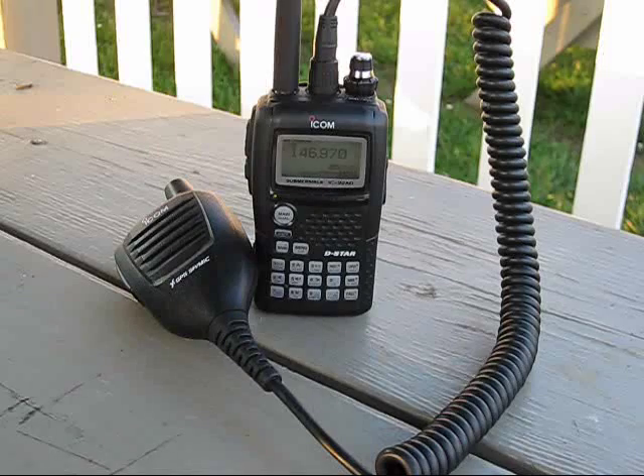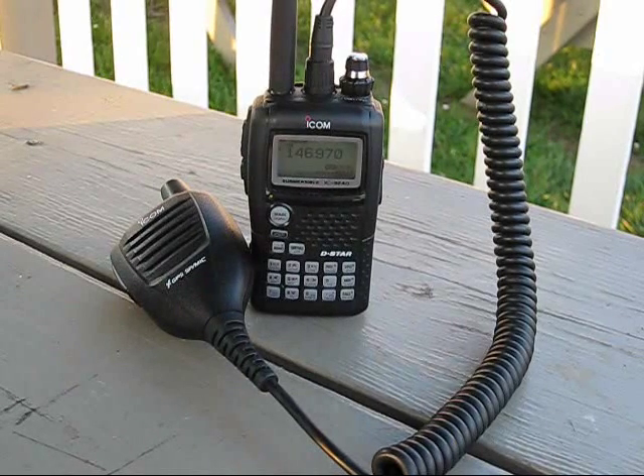Hey guys, this is Buckeye Prepping. Today I'd like to add on to my other communications video. I'm going to give you something a little bit more in terms of speed for a portable unit that's lightweight and may be bug out bag worthy.